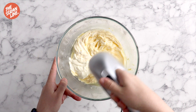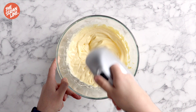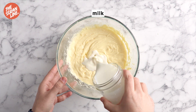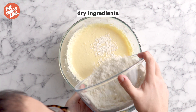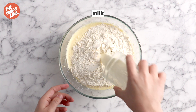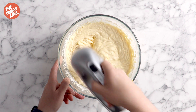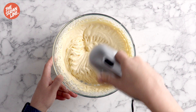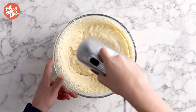Next we're going to add some Greek yogurt and vegetable oil and whisk that in. We're going to add half the milk which is at room temperature. Give it a mix before you add all of the dry ingredients and remaining milk and mix until everything is well combined and there are no dry ingredients showing. It's really important that you scrape down the bowl each time you add a new ingredient to make sure everything mixes really well.